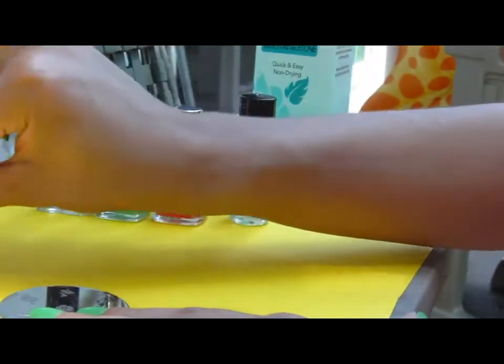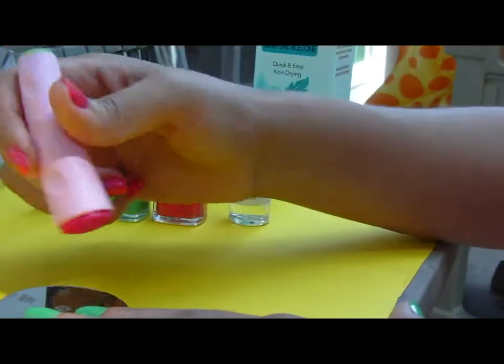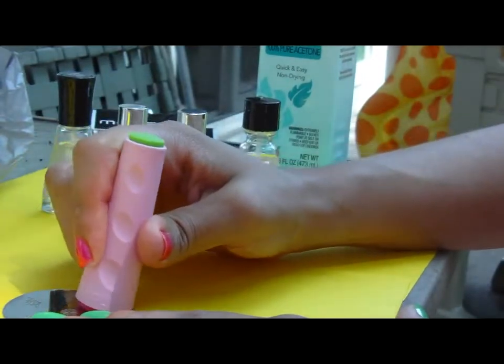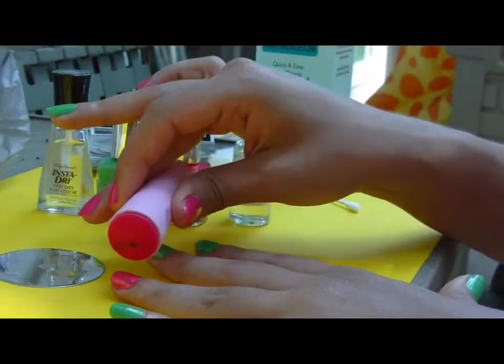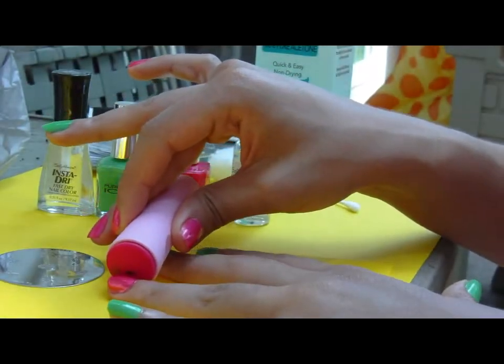Then you'll take your scraper and scrape off that first layer. Once you're done with that, you're going to take your stamper and roll it over, pushing pretty hard, just to make sure the design stays on the stamper. As you can see, the peacock image is right there on the stamper.